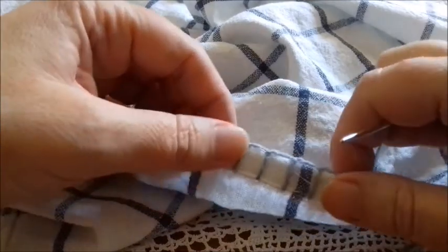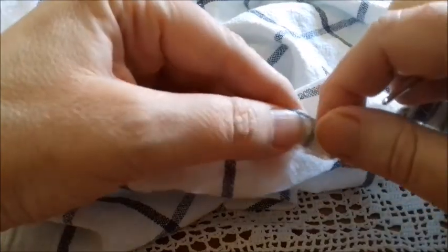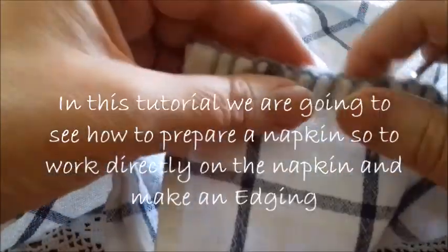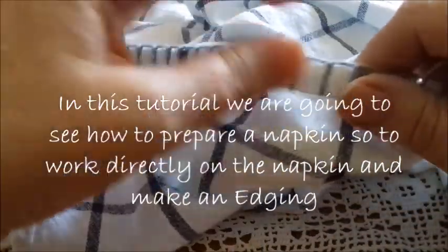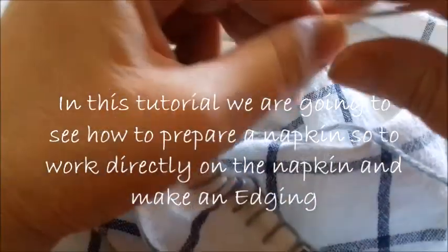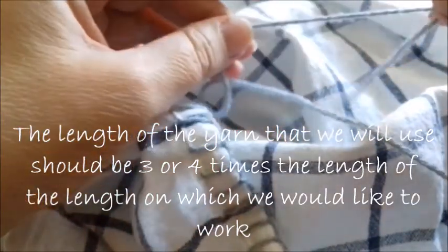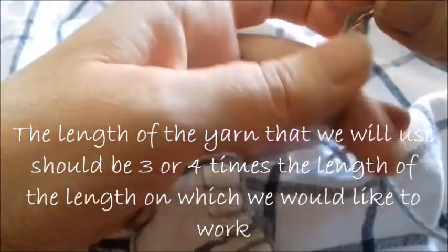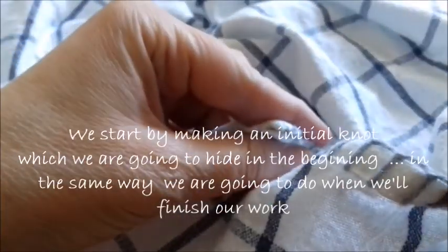Hello everybody! Today we're not going to work directly with a crochet hook, but we're going to create the base to make later the edging, napkins, etc. The yarn should be three or four times the length of the piece you would like to work on. We start by making a knot.